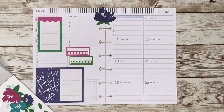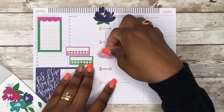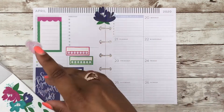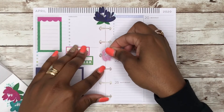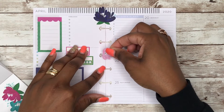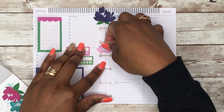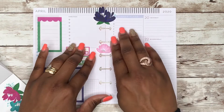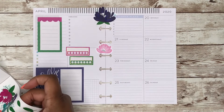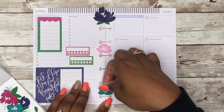I bought this accessory pack because they don't have the flowers in the sticker book at all, which I thought was kind of disappointing. The flowers are only in the accessory pack.